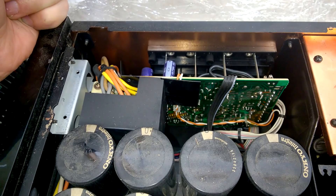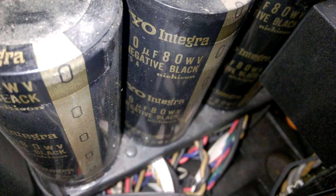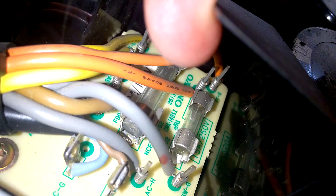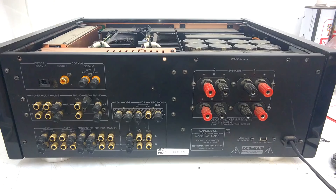And this is what's at the output. Here is a better look at the capacitors. Beautiful! If you are wondering where the fuses are, they are in the left upper corner.